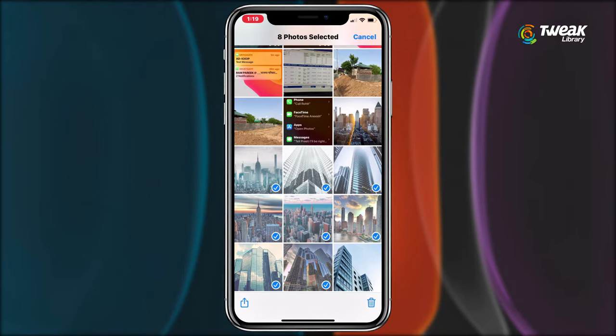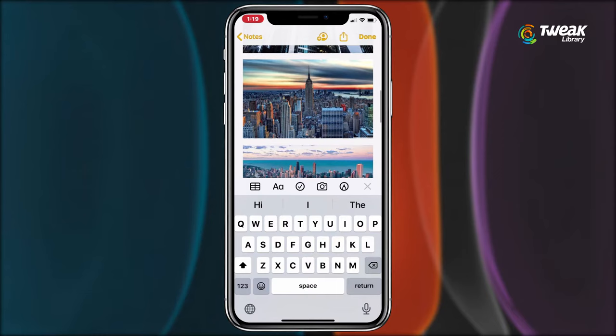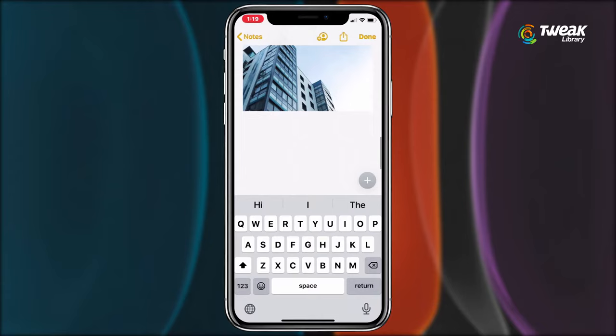You can even select multiple photos at once and copy them all together — no need to make individual collections. You can see the previous picture here and below that select paste. Now all your pictures are settled in the Notes app.